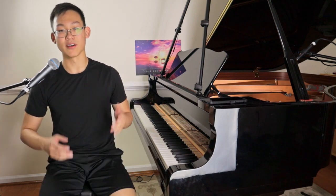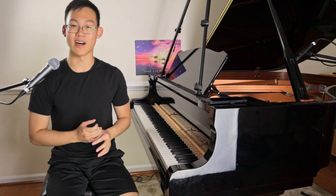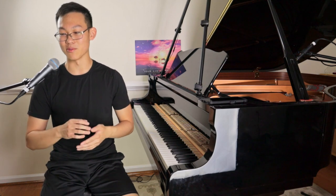Hey, what's up everybody? Welcome back to another video. Today we have a long requested video that you guys have been asking for about a year now, and it is on pedaling. It is absolutely no surprise that pedaling is one of the most confusing and complicated topics in playing the piano because it really can make or break a piece.